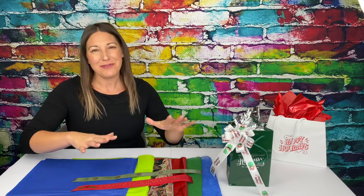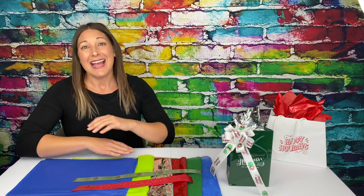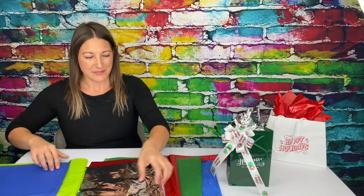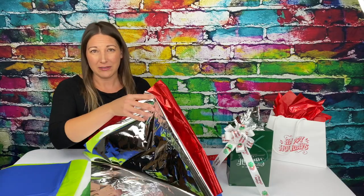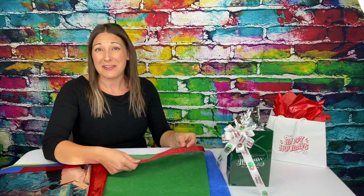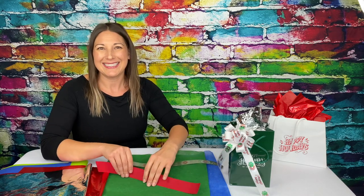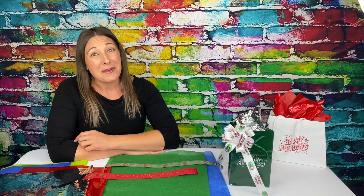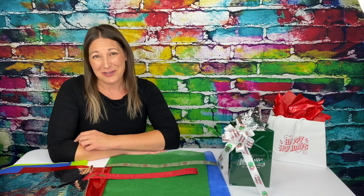And last, but certainly not least — tissue, ribbon, and bows. I think this makes all the difference when it comes to presentation. We offer three styles of tissue: paper, metallic foil, and sheer elegance. Our ribbon comes in two finishes — bridal satin and badge satin — and the bows are converted from badge satin ribbon. Learn more in the tissue, ribbon, and bows video linked below.